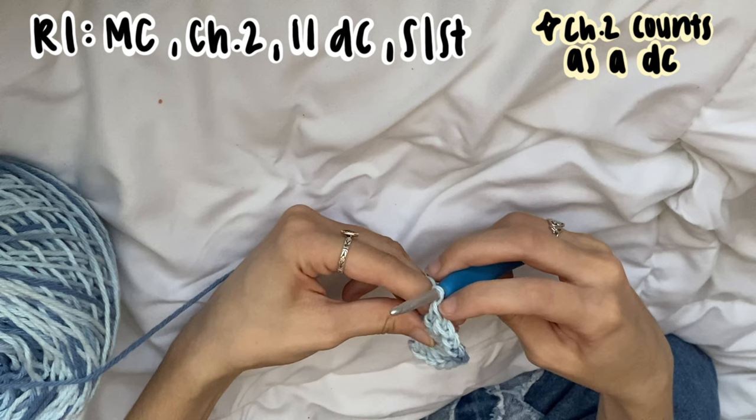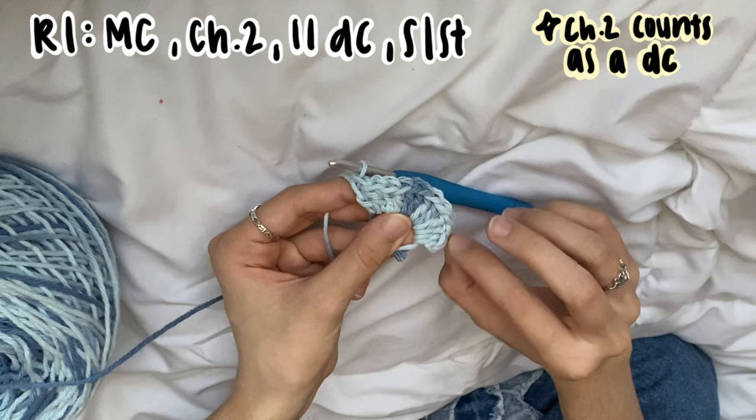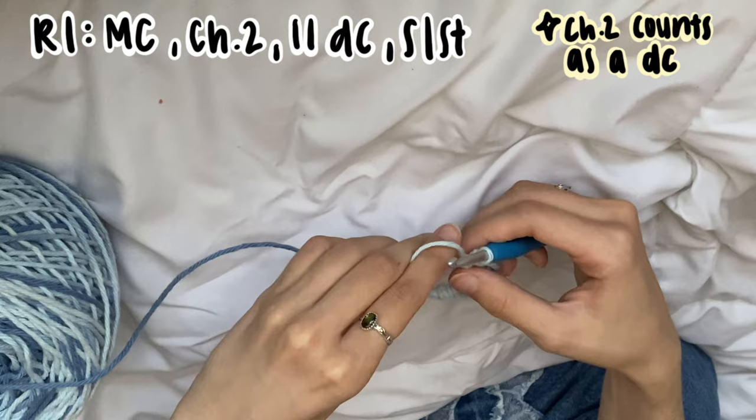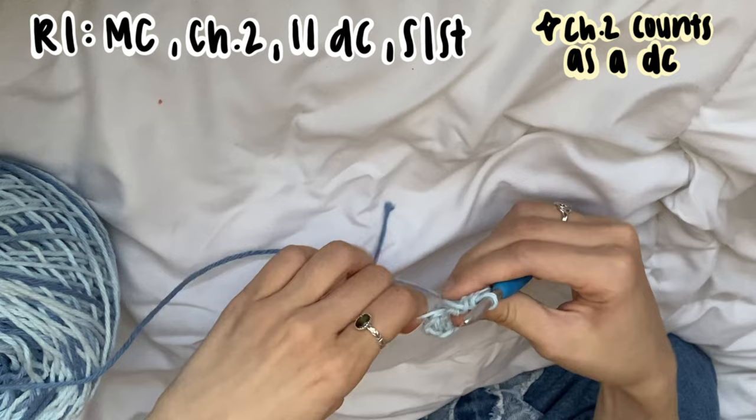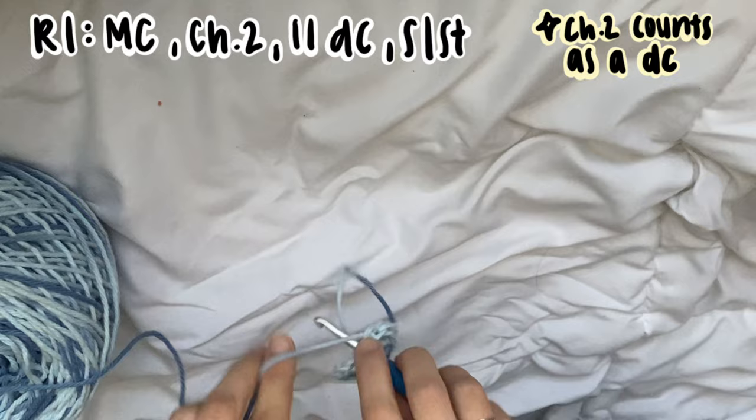Let's count our stitches — one through eleven, and this is our chain two right here, making it 12. Go ahead and close your circle by tightening that extra loop, making sure it's not open at all. Then slip stitch into our chain two — it might be a little hard to find. If you need to, you can use a stitch marker to mark that chain two. What I like to do is work this extra string into my stitches and sew it in while I work.